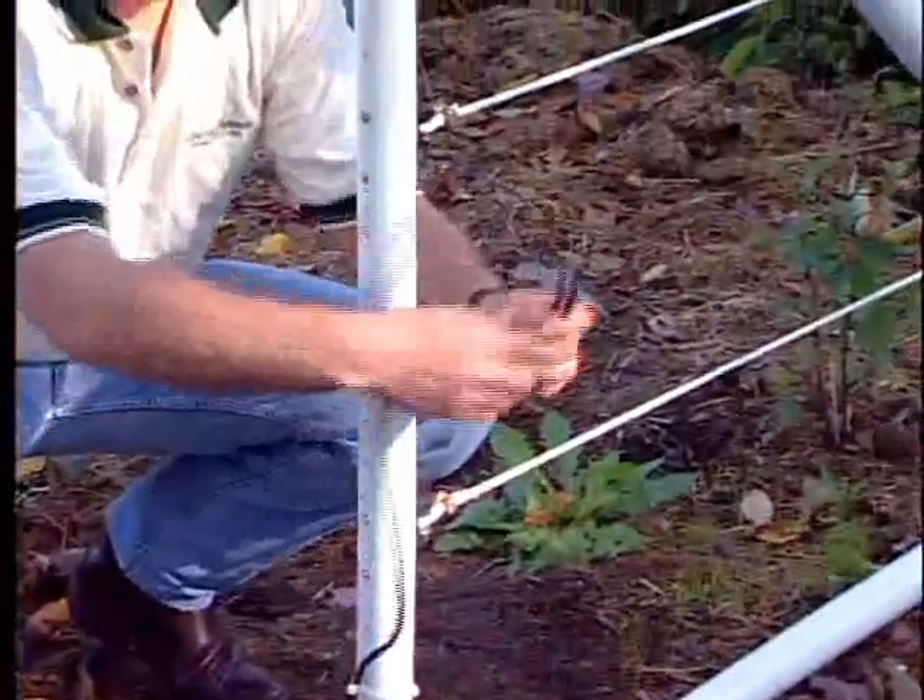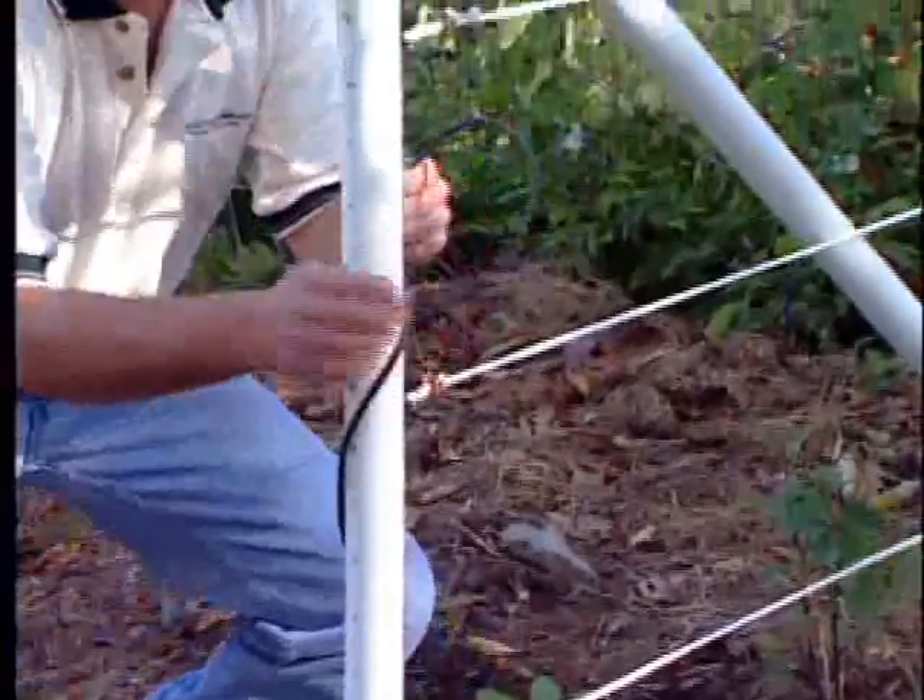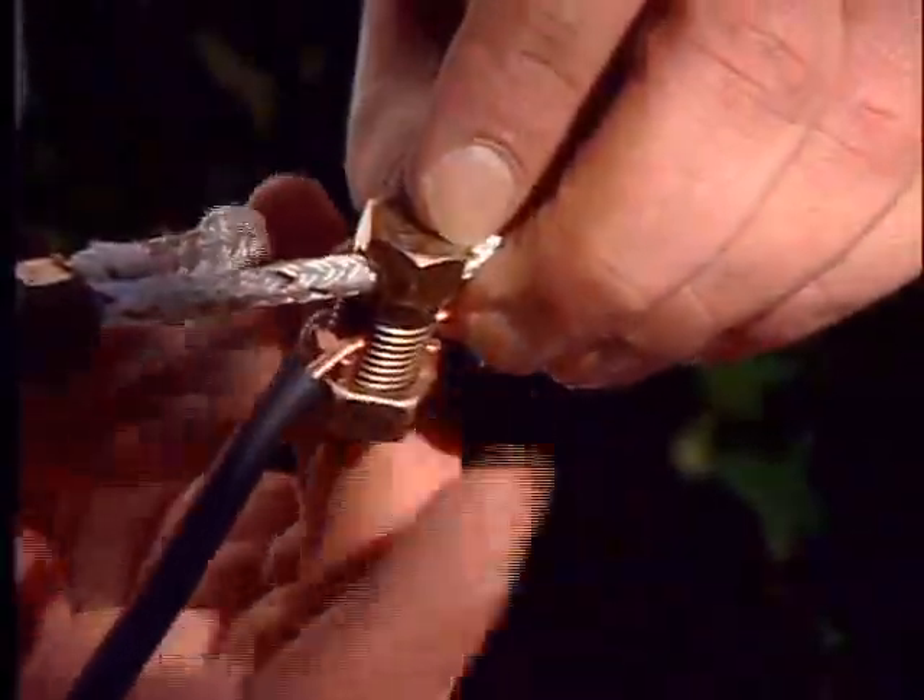Any reading less than 5,000 volts means there's a problem with the lead out wire, or you have crossed wires during installation.